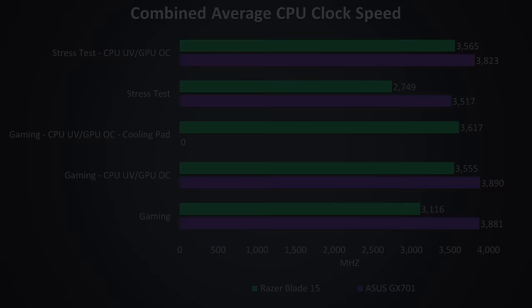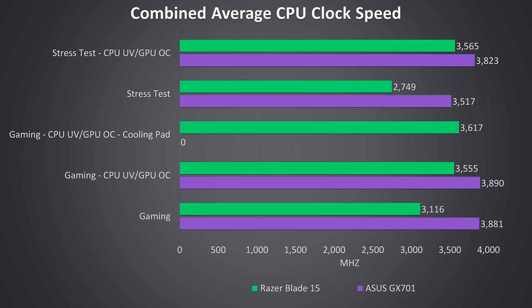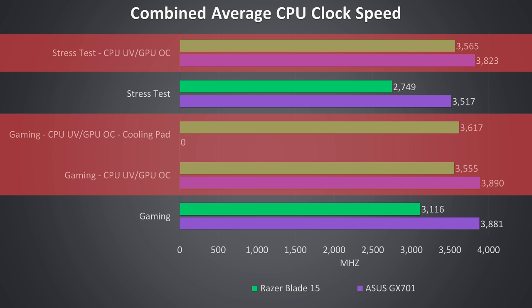These are the clock speeds from the same tests. The clock speeds from the Zephyrus are higher — so not only is it cooler but it can reach higher speeds. The CPU undervolt results were a bit different: minus 0.07V for the Zephyrus and minus 0.14V for the Blade. As we can push a bit further on the Blade, the gap between the two closes in a little when comparing non-undervolted results, however the Zephyrus is still ahead.